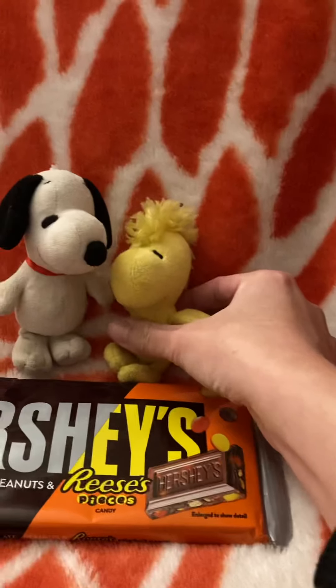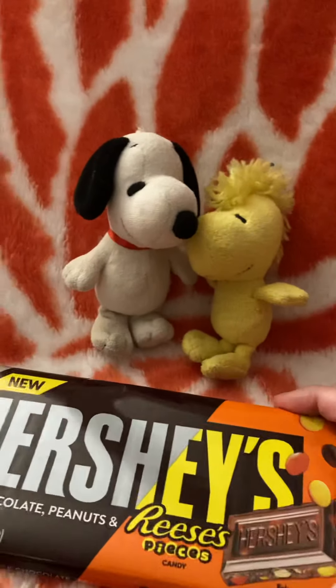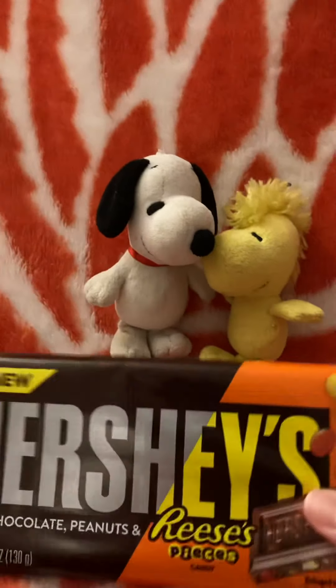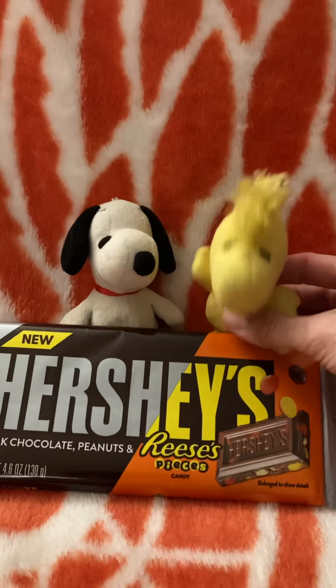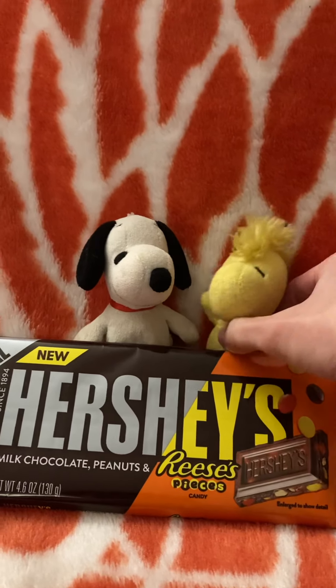That was a good candy bar. If you happen to be around your local CVS or Rite Aid or Walgreens, they will sell this. This is brand new from Hershey's.